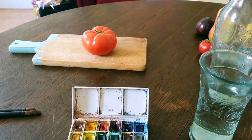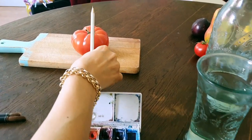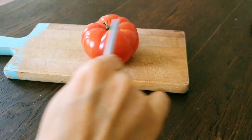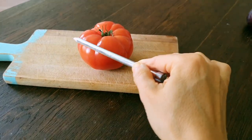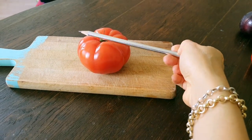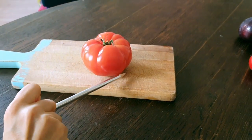Here is a tomato and it's round. Here's the center of it. You see the top part and how the light hits this part, and this part is in the shadow. Also it's roundish, so it's getting darker in here.